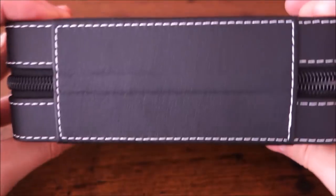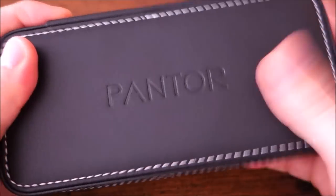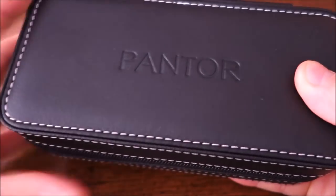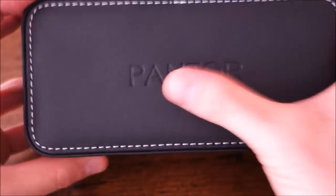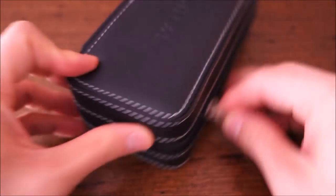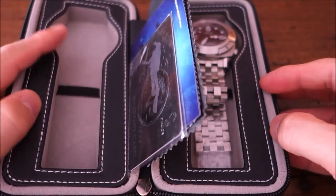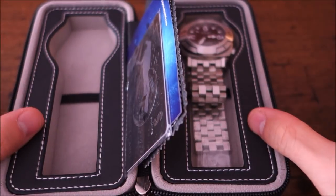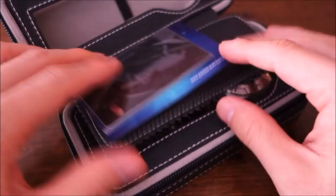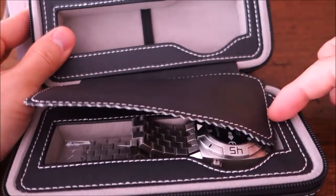Without further ado, let's get into the packaging, which is something I really like. I was expecting a traditional box, but they've sent it in a customized carry case — a two-watch travel carry case. You may have seen these selling online; they come in two, four, and eight-watch designs. I was going to pick one up, but I don't need to now since they sent me one that carries two watches.